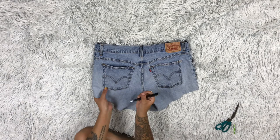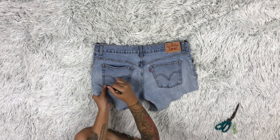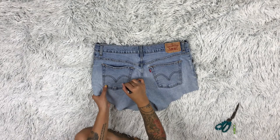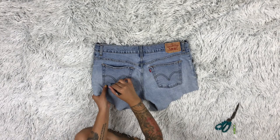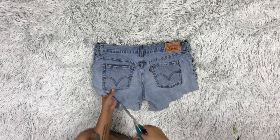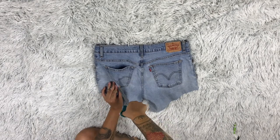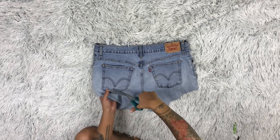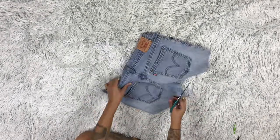Now that I have the shorts, I'm going to take a pen and draw a line where I want my first cut to be as a guide — you don't have to draw a line, but I wanted mine to be more precise. I'm going to use my scissors to cut along the line I drew. I want a cut in my bootie, but that's optional for you guys.